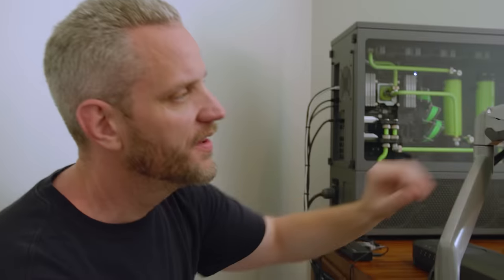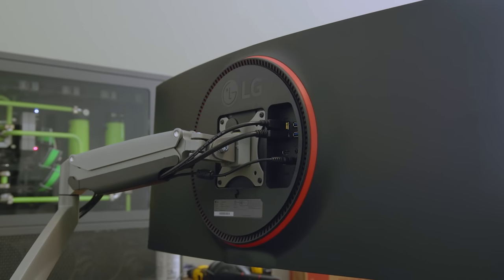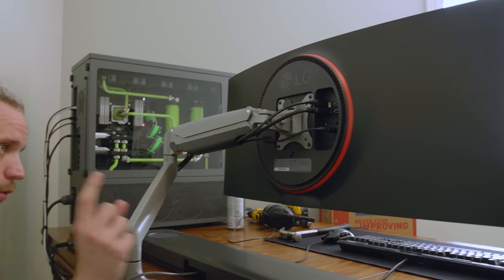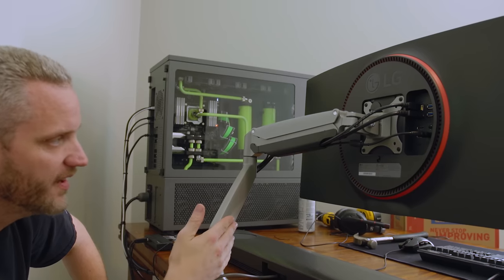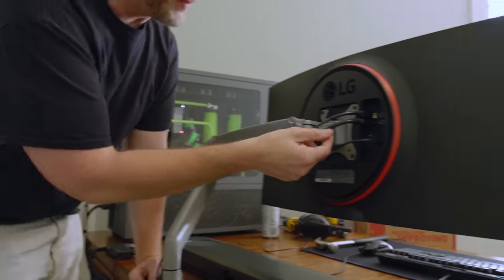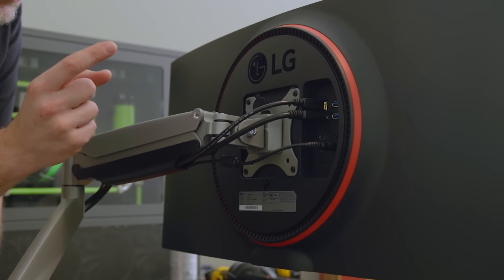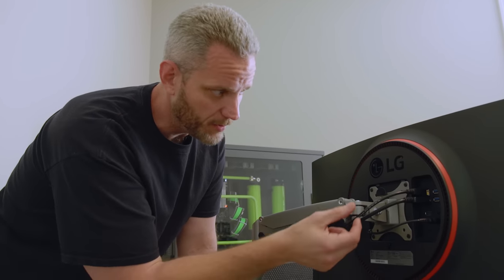I wanted this to all work with one system — Skunkworks. Let me show you how I wired up the desk so that one system could control the whole room. We're starting with the monitor. You guys saw us talk about this on our FreeSync video — this is the 34-inch LG GK950F. This is my new favorite daily driver monitor. I took it from the studio right to my home, hooked it up to my mounting arm. I do have DisplayPort 1.4 because we need it for 144Hz.